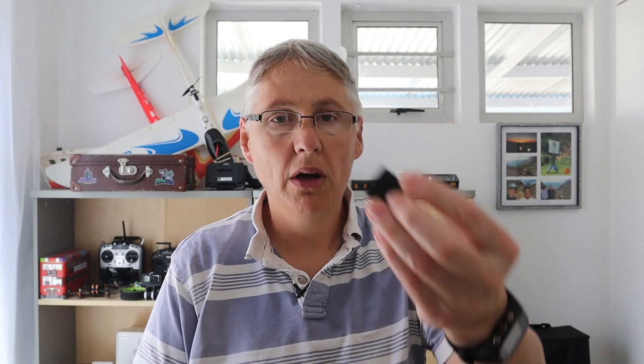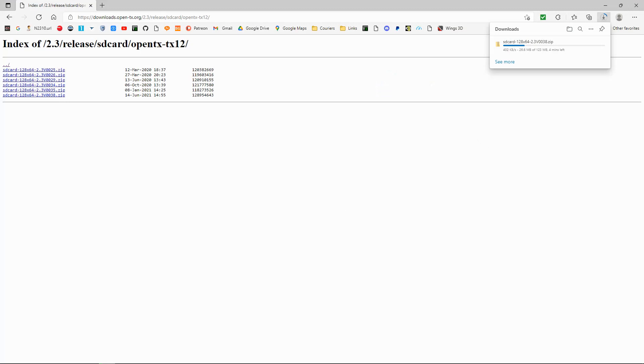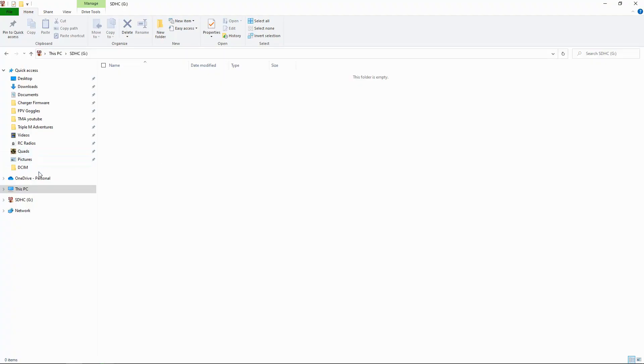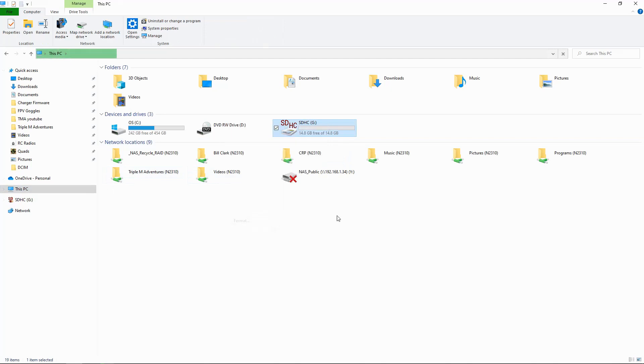While that download is going ahead, let's take a look at the SD card. I've got my adapter for my computer — I'm going to put the SD card in there and pop it in the computer. You don't need to use a big SD card for this; a four gigabyte one would be fine. I think this one I've got here is a 16 gigabyte.